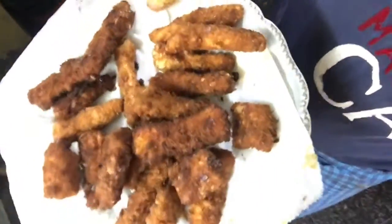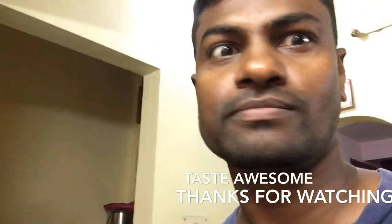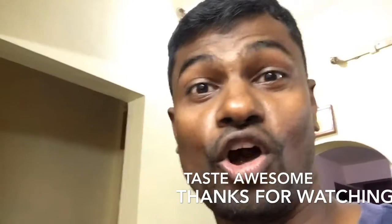So the cooking is done. This is how it looks like. Awesome! Thanks for watching. Thank you.